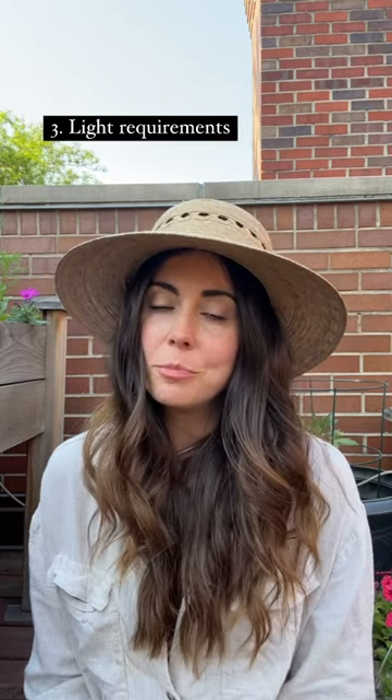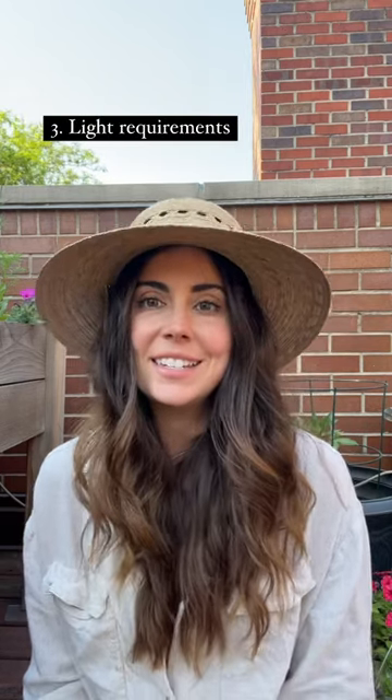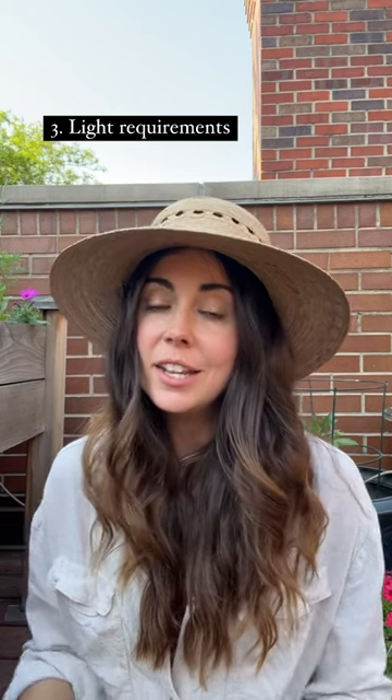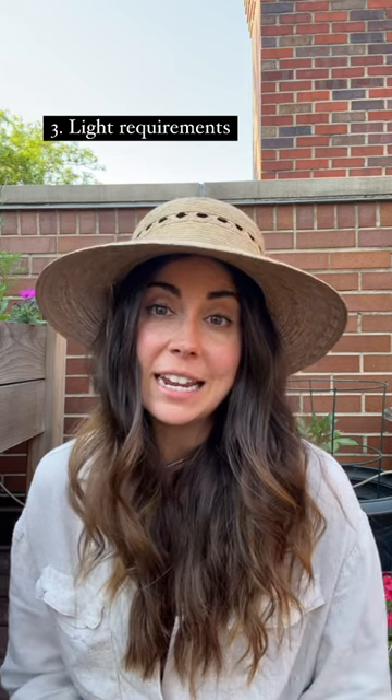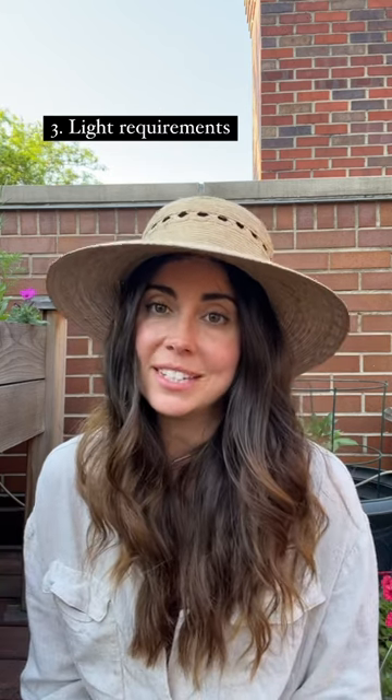For sunlight requirements, you want to make sure that your pepper is getting full sun, which means at least six hours per day of sun. These love warm weather. They do great when daytime temperatures are in like the 70s and 80s, and nighttime temperatures are above 60 degrees.